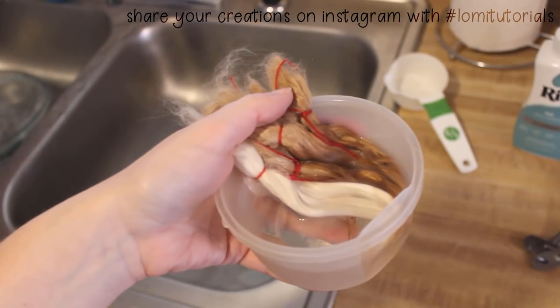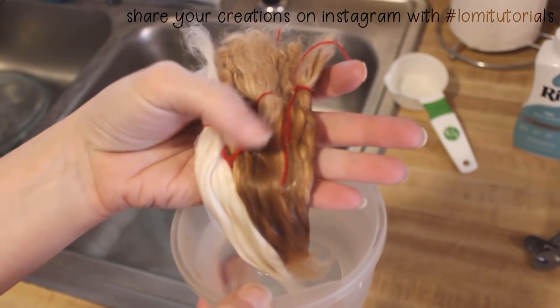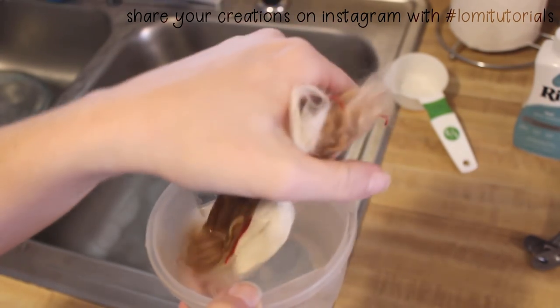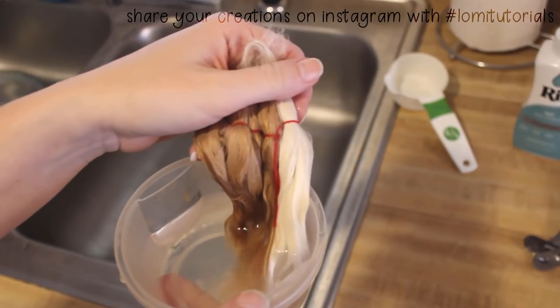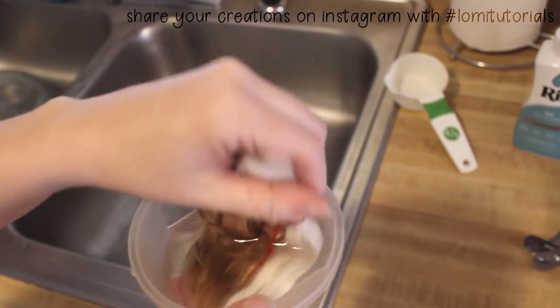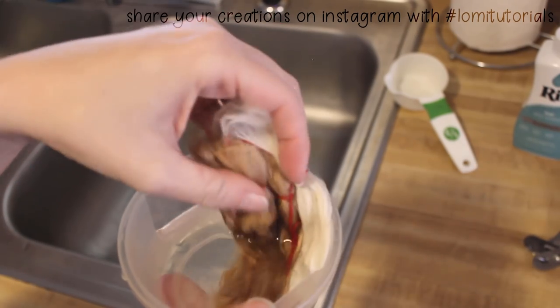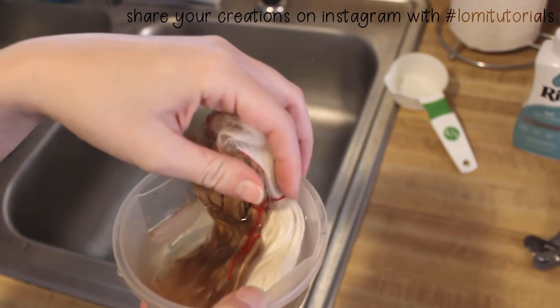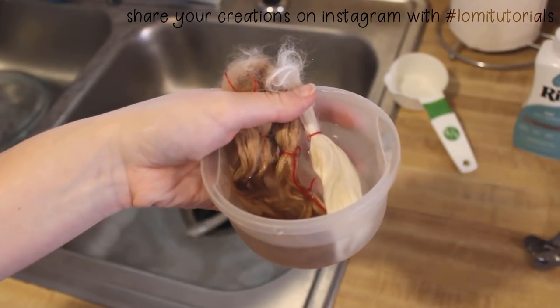But what if you want an unnatural ombre? Here I've got some different locks I've already brushed out. If you're doing an ombre dye, it needs to be washed and brushed before you start. These bundles have been soaking in room temperature water for a while. This is important for getting a smooth ombre look — you want the locks to be saturated all the way through. It's okay if the tops of these stay dry, since they'll be staying the original color.